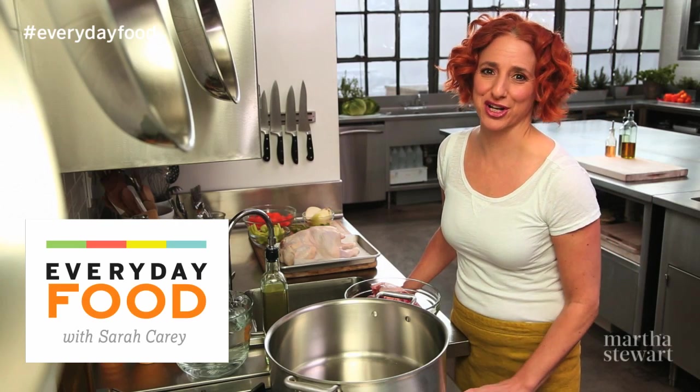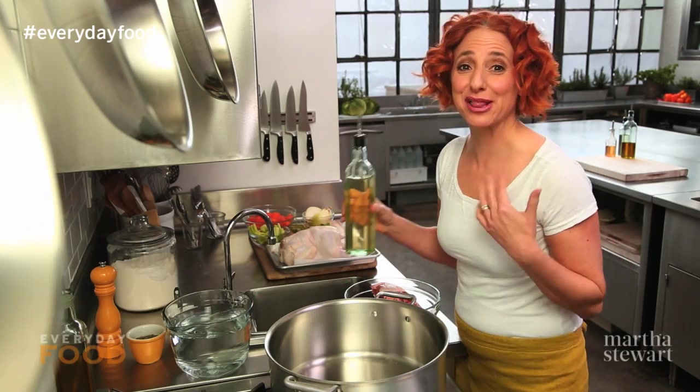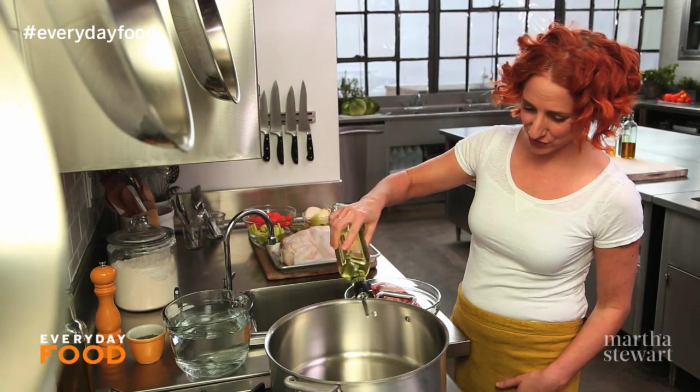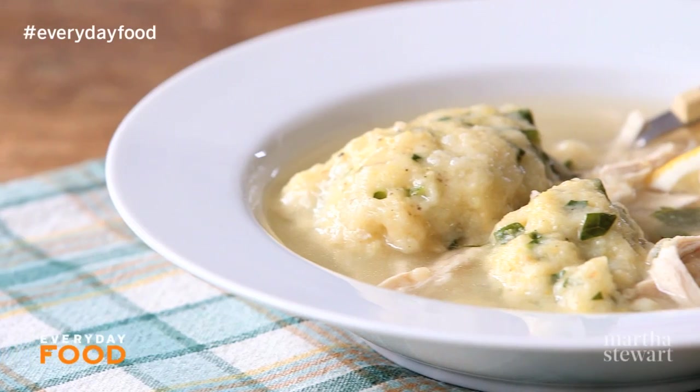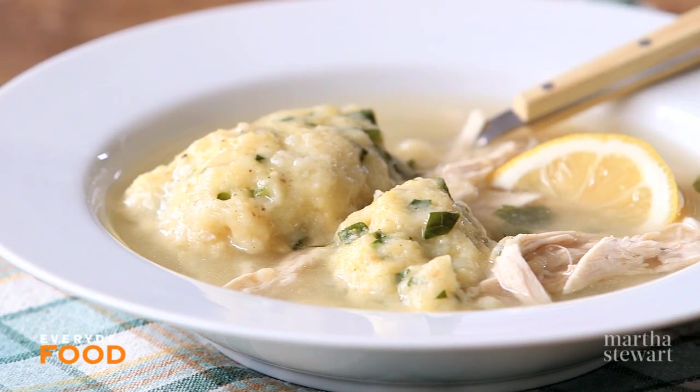Today's recipe is perfect for a cold winter's night, and believe me, we've been having plenty of those around here. It's chicken and dumplings, and the best way to start off is to make a delicious, full-flavored broth.